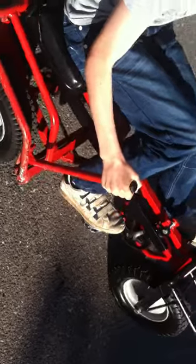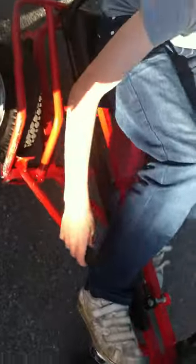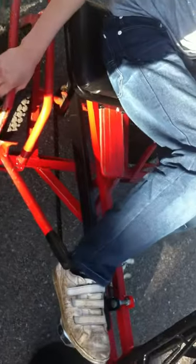These pedals mean a lot. And this brake means even more — this lever here. If you're pedalling and you need to stop, you just pull it up and it'll stop. Don't pull it down, because then it won't do anything. Up: stop. Down: nothing. Up — remember that.